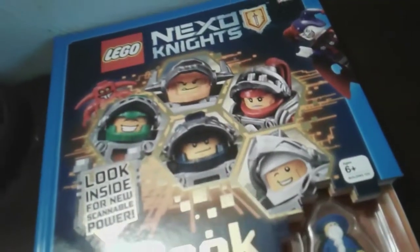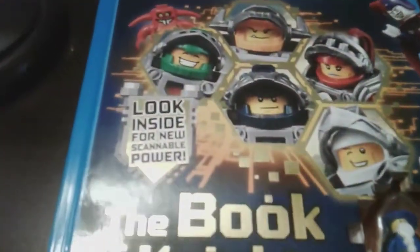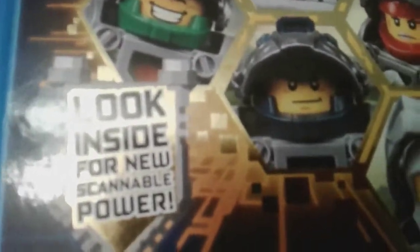I dropped so many Lego pieces on the floor. I never saw this whole thing — I need to learn some of my characters. And it says look inside for the new Scannable Power.